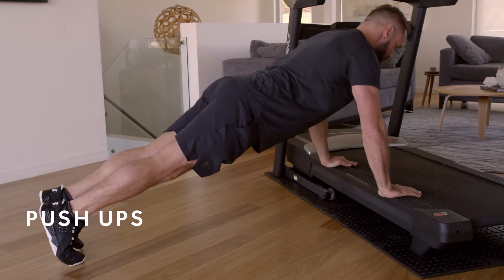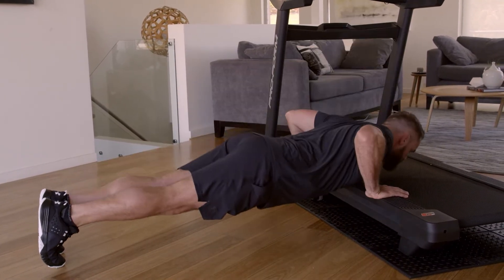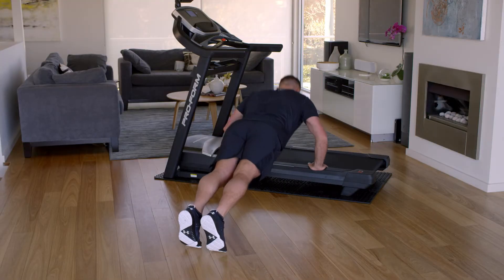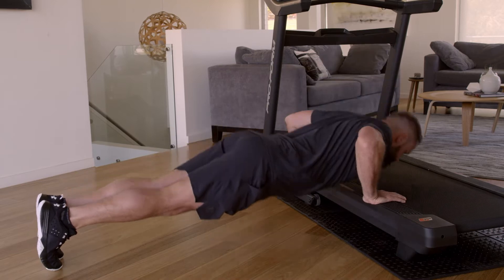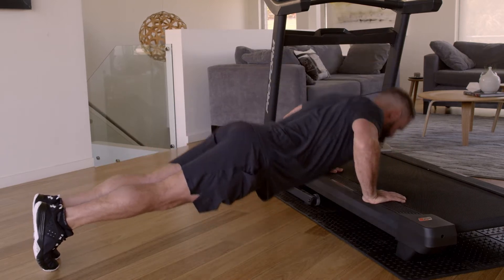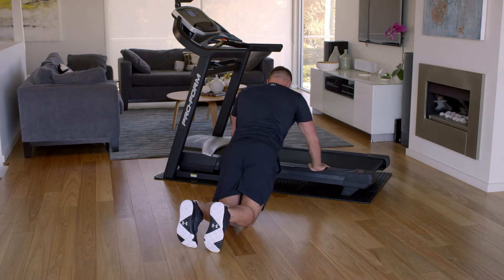The first bodyweight exercise is a push-up. With the treadmill off, plant your hands slightly outside shoulder width on the side rail. Activate your core to maintain a stable straight body. While executing a push-up, try and touch the rail with your chest to engage full range of motion. If you're struggling, drop to your knees so you can complete the exercise.